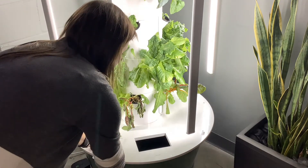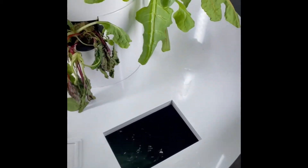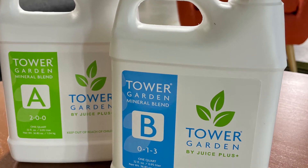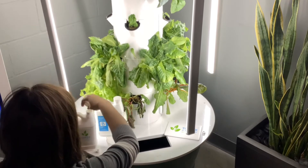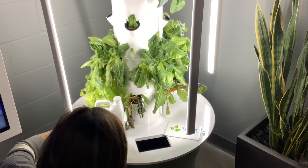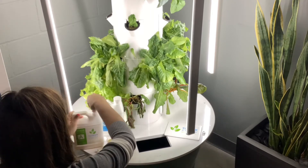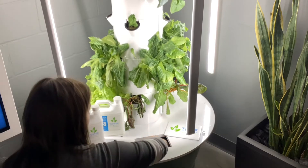The first step on the maintenance checklist is to check the water level and add water and nutrients if needed. If the basin water level is not at least half full, add five gallons of water. We recommend using a milk jug to do this in a classroom. When water is added to the basin, you'll also want to add 50 milliliters of tonic A and 50 milliliters of the tonic B solution. Whenever water is added to your indoor Tower Garden, you'll always also add tonic A and tonic B.